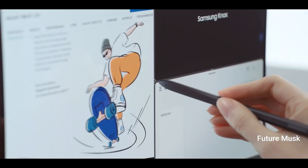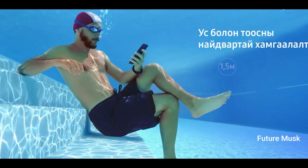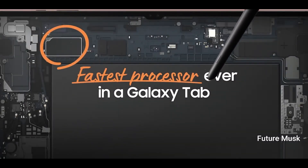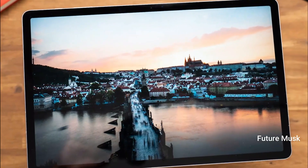The Galaxy Tab S9 Ultra will have a metal unibody as seen in the video. The back of the tablet will include Samsung branding at the bottom and a dual-camera setup accompanied by a LED flash. The renders also showcase that the device will feature a notch and have thicker bezels on the sides.